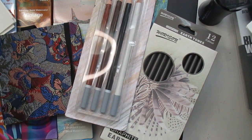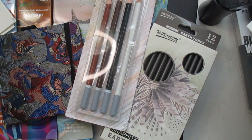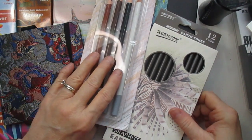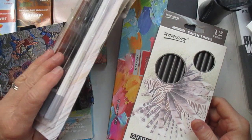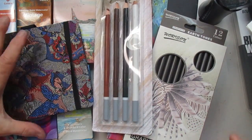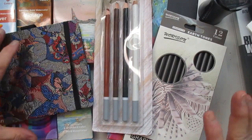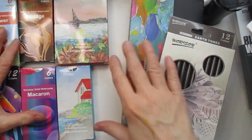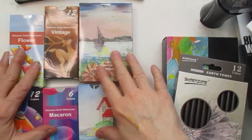Hi everyone, this is Linda, welcome to my channel. Today I want to share what I've been up to — I took some of the art supplies that I got from Temu and I put them to the test. I want to share with you the results. I've been really busy trying to use each one of these watercolors, and I'm going to start with those first.